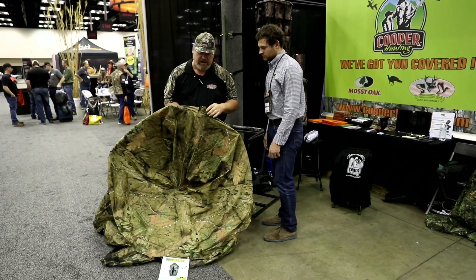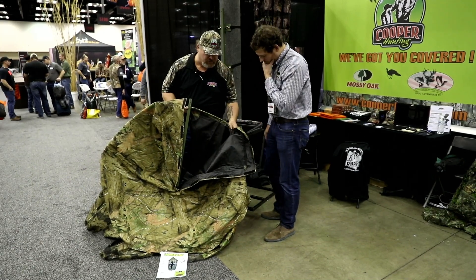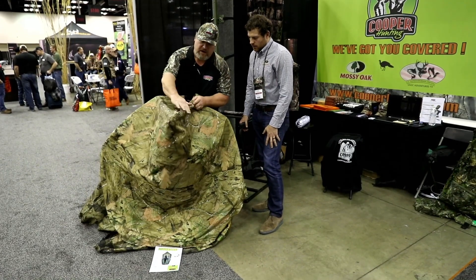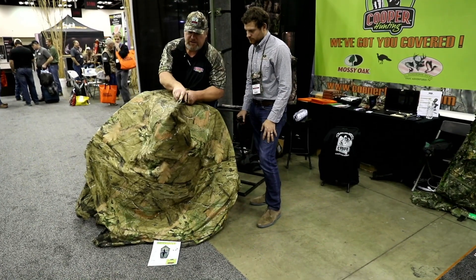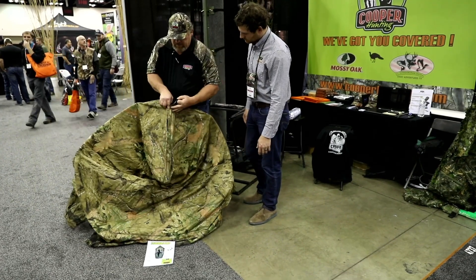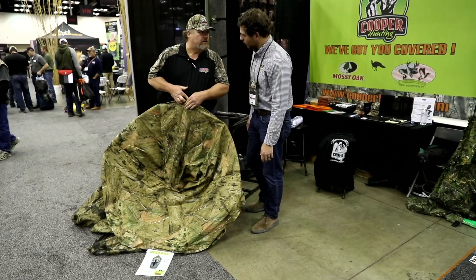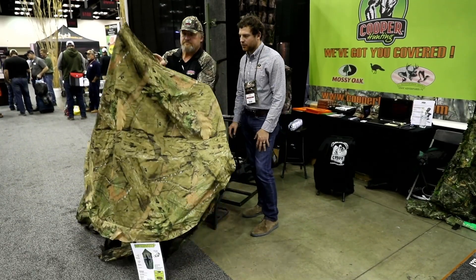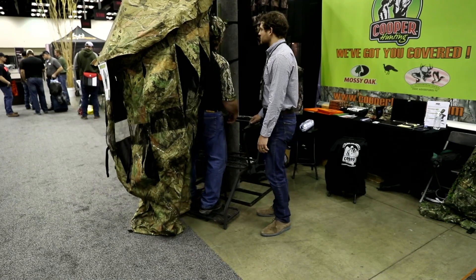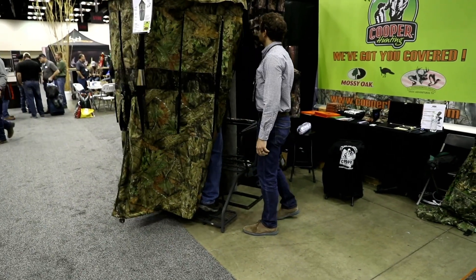Another cool feature we added this year: zippers to the roof, so it goes back together perfectly every time. We have the back flap in the back to keep water from running down the back of your neck. And it's the only blind in the industry with a three-year warranty. If you have any problems — manufacturer issues, fading — we're going to replace that blind for you.